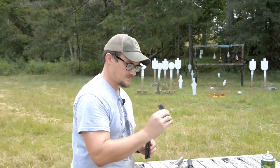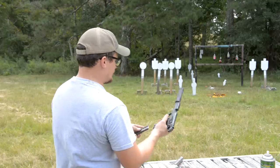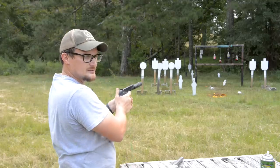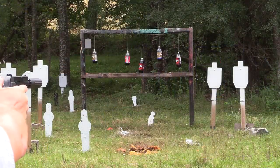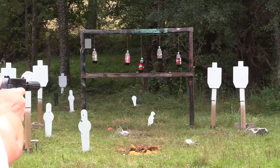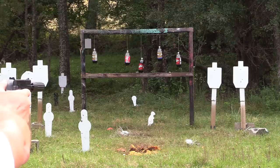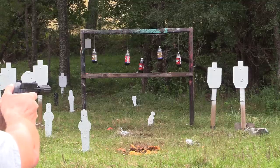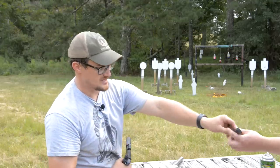We've got the 40-grain subsonic Aguila here. That looks like it might be CCI standard — same ammo. I'm going to try to shoot a group over here. I'm going to aim for that D28 on the right and bullseye the bottom of the target. It's stupid how accurate these things are. For killing squirrels or small game — perfect. That's just standard velocity ammo too, not even match-grade stuff.